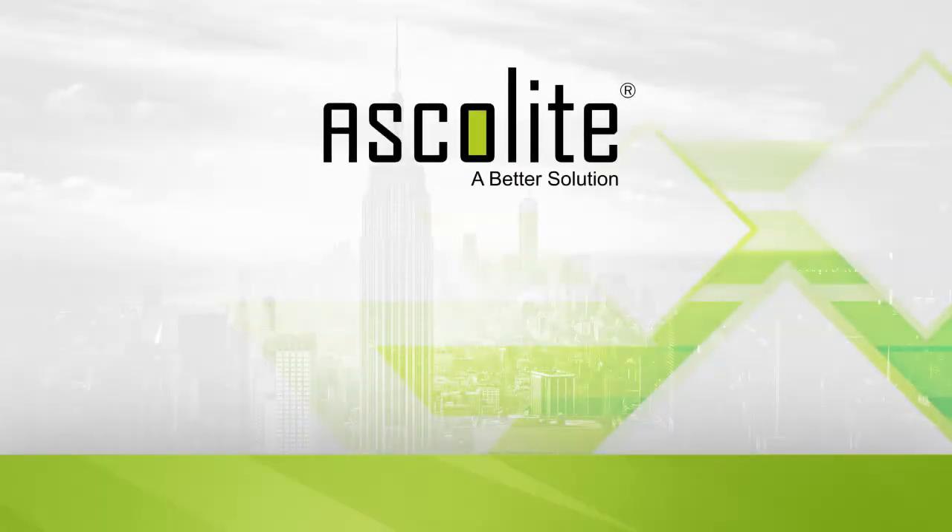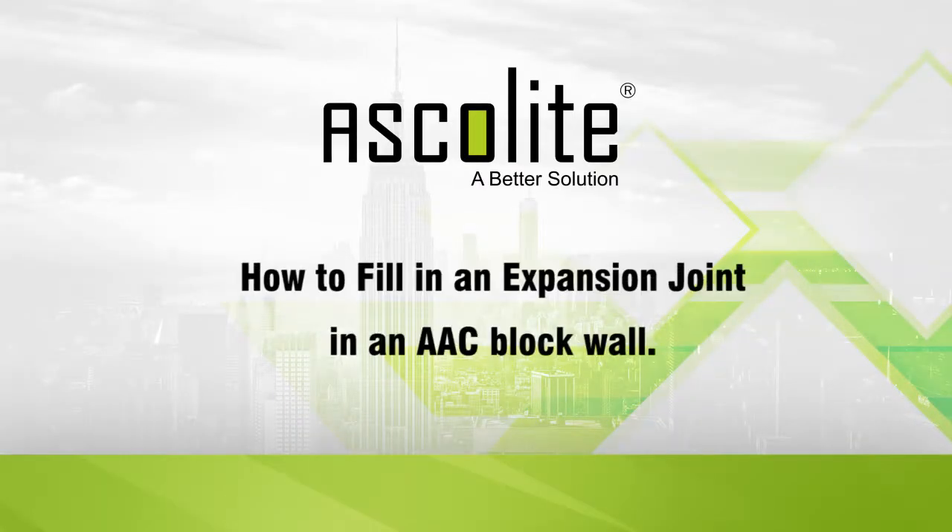Hello, in this Ascolite demonstration video we will be showing you how to fill in an expansion joint in an AAC block wall.